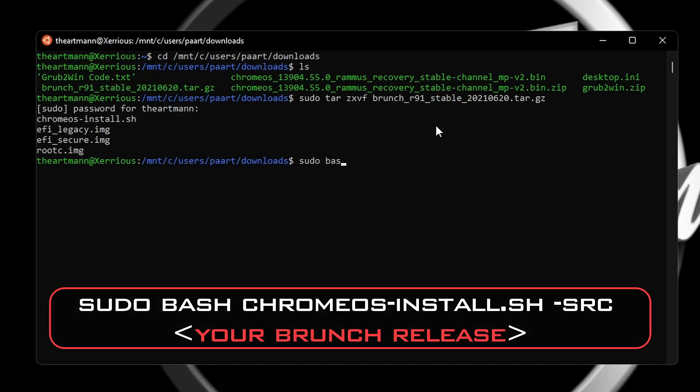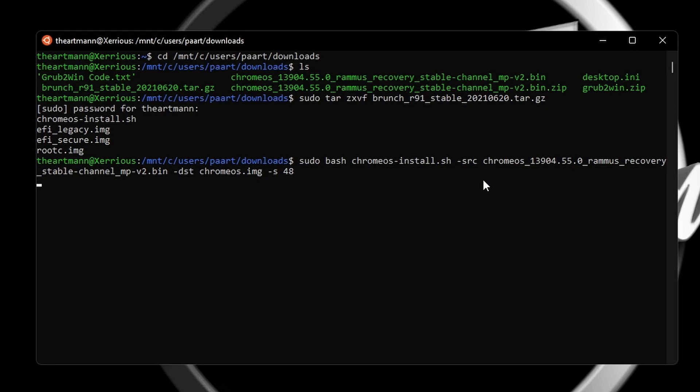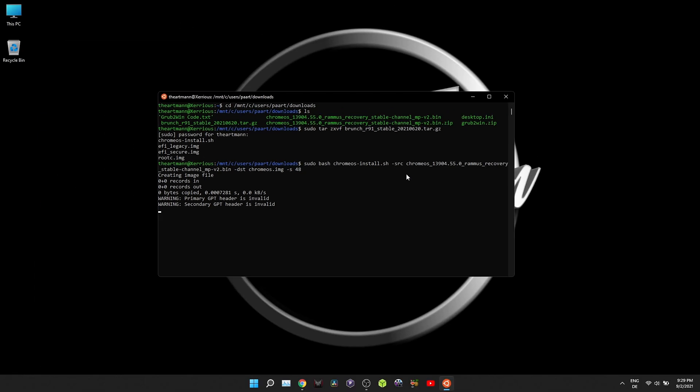Now type in: sudo bash chromeos-install.sh -src — highlight the Ramus recovery .bin file, press Ctrl+C to copy it, and right-click to paste it. After pasting it, type: -dst chromeos.img -s, and type in the amount of gigabytes you want for your Ramus image. Press Enter and wait for the disk image to complete.